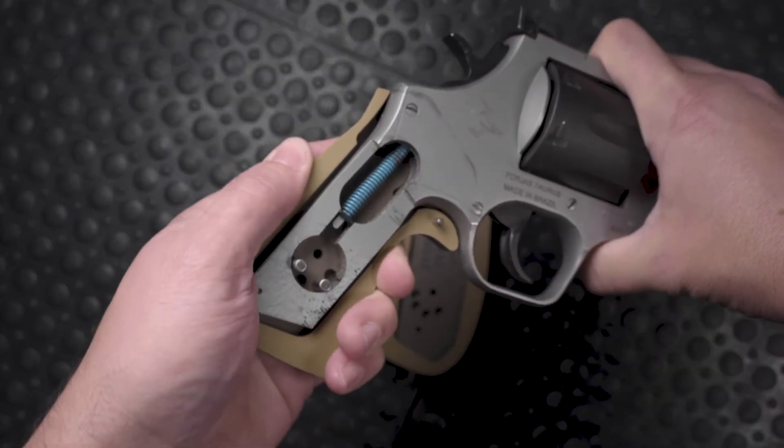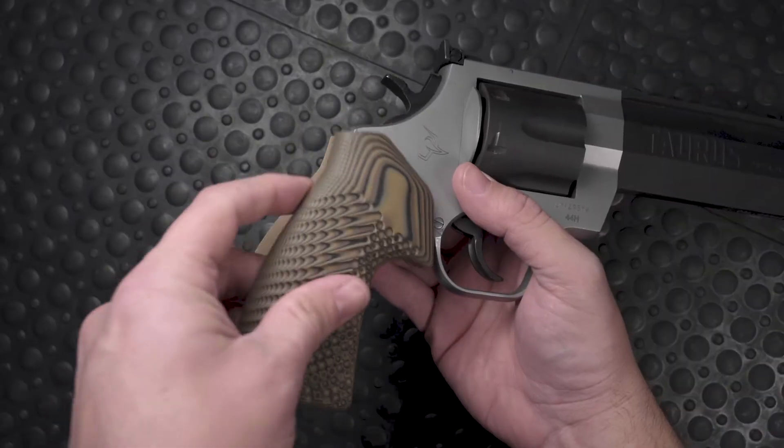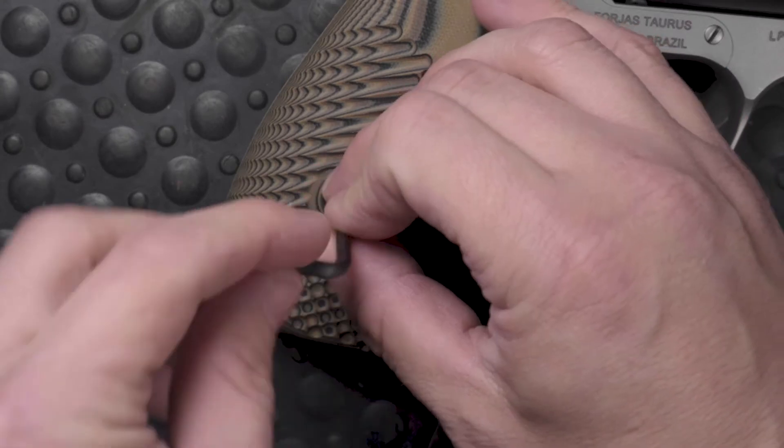Then check again. If there's still play between the grip and the frame, you can move the pin to hole C. Once you're happy with the fit, place both panels on the frame and use the provided T15 screw to secure them together.